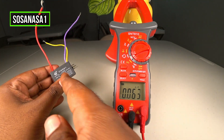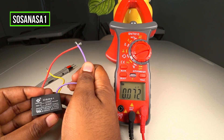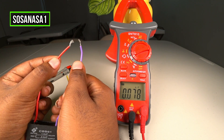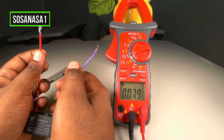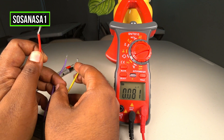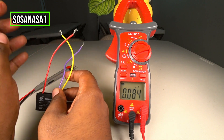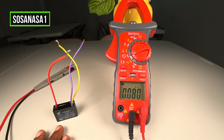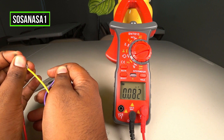The second step is to discharge this capacitor. How do I do it? Very easy. Take the red cable with the purple cable and touch them together in this way. Now take the red cable with the yellow cable and touch them together in this way.